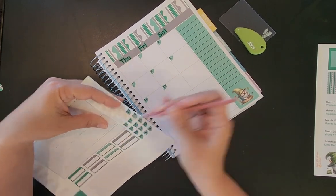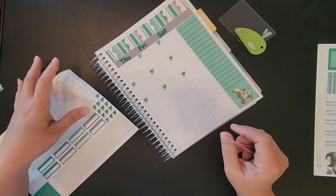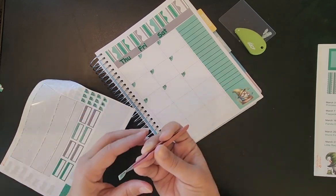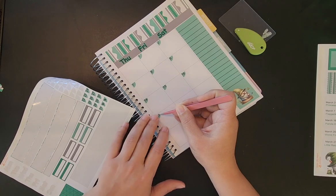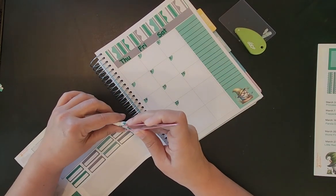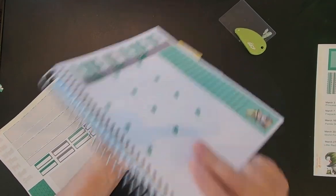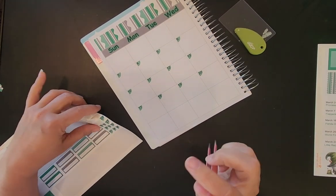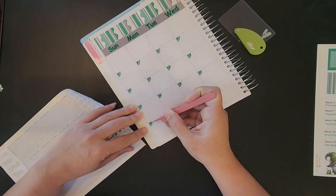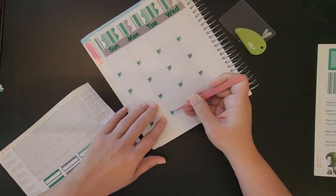What do y'all have planned for spring break? Our spring break doesn't start till the 25th — that's the very last week in March — but I know some places are already on spring break. We are planning on going somewhere: we're gonna leave Friday morning to go camping, about four or five hours from us. I pull the boat and Marshall pulls the camper. It's the cheapest way for us to do something for spring break.